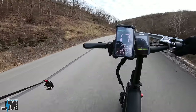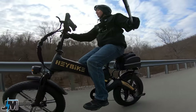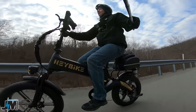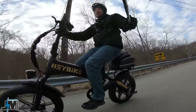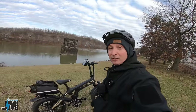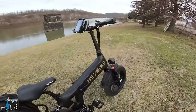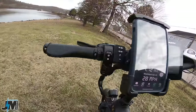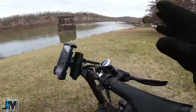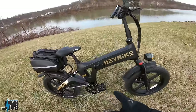Definitely fast at 28 miles an hour — no complaints there. Let's go over some of the other specs and features of the Haybike Tyson. We already talked about the controls on the left side and the RSX brakes with 180 millimeter rotors on both the front and the rear.